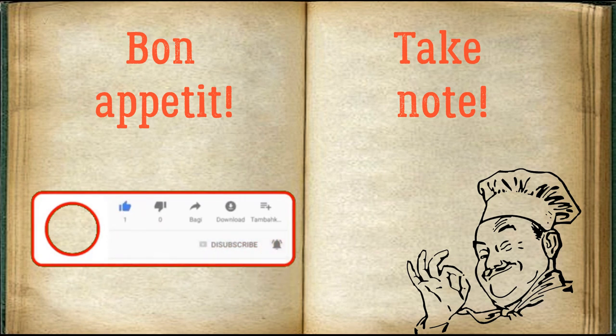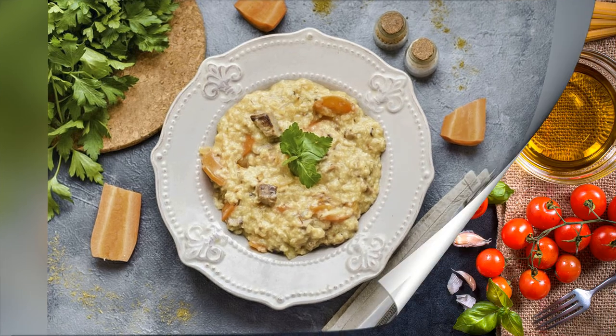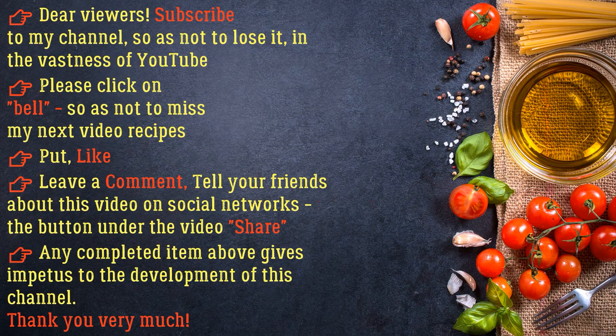Bon appétit! Dear viewers, subscribe to my channel so as not to lose it in the vastness of YouTube. Please click the bell so as not to miss my next video recipes. Put a like, leave a comment, and tell your friends about this video on social networks. Any completed item gives impetus to the development of this channel. Thank you very much.